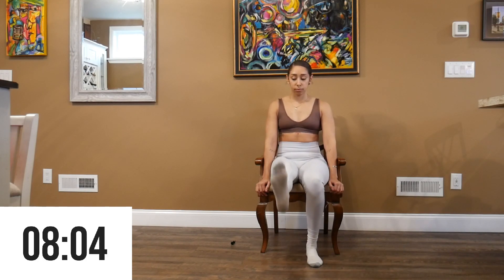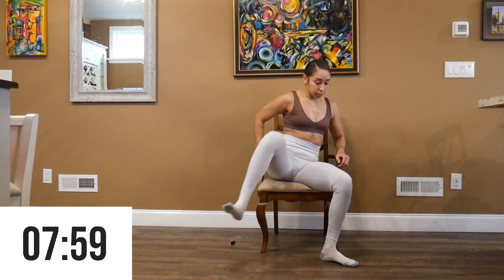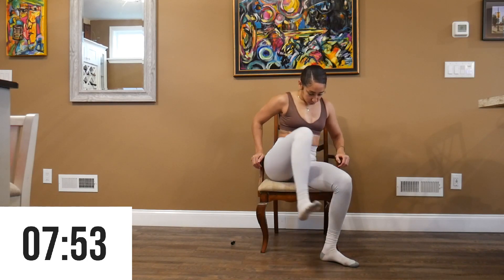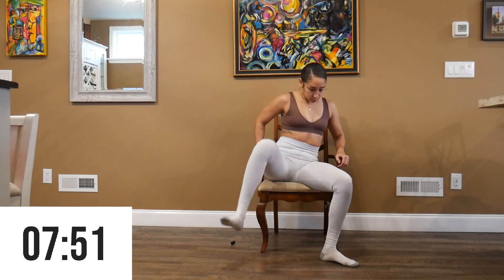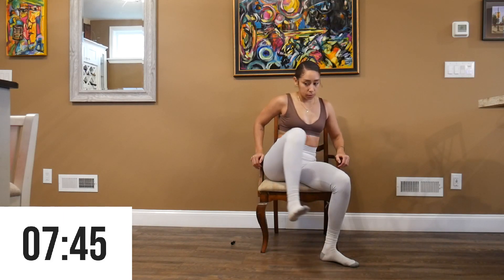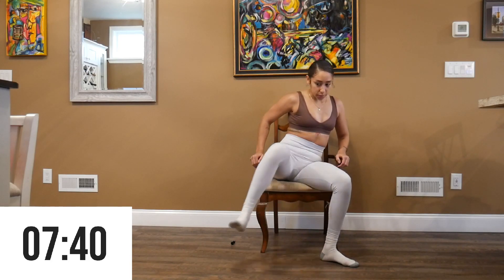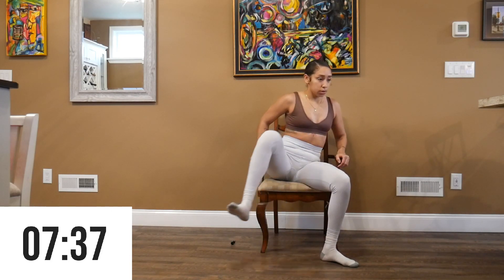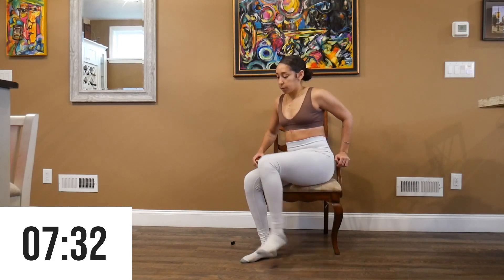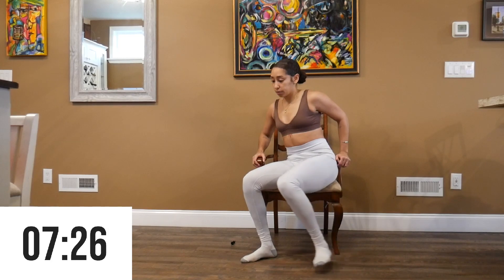The next exercise we're going to do is hip circles. We're going to scoot to the front of the chair, lean a little bit to one side, and just begin to rotate our hip. You will really start to feel the burn with this exercise, so just for 30 seconds, and then we're going to switch sides.